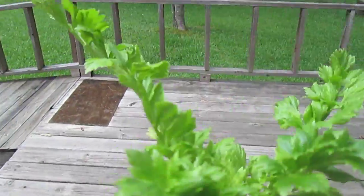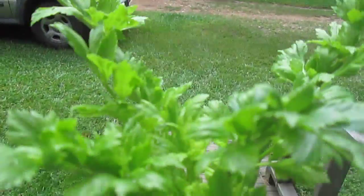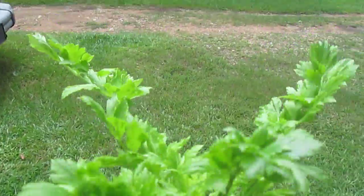We're going to stick it in the ground. It's doing real good. I don't see really any roots, but we're going to try it anyway. It's a nice cloudy day and I think it'd be a good time to stick it in the ground. It's been raining a whole lot, so it's all moist.